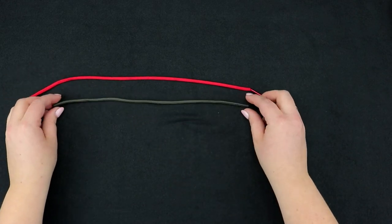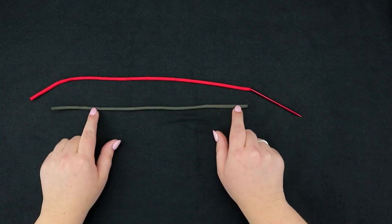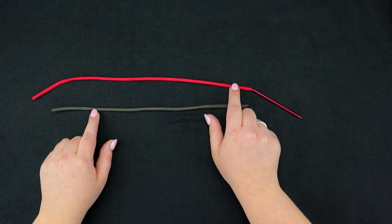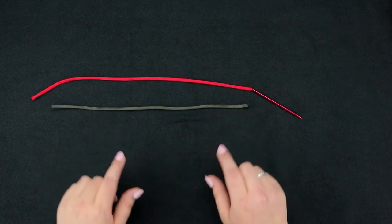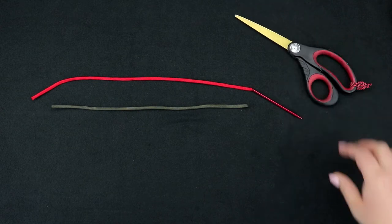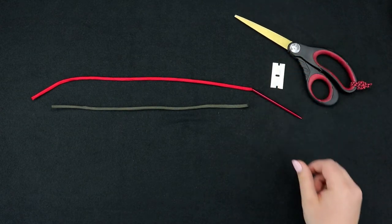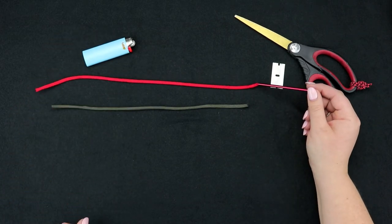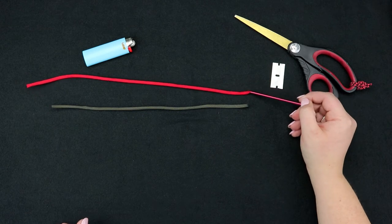So what you're going to need to make your zombie cord is a few strands of gutted cord. Today I'm using 750 for the outer cord and 550 for the inner cord. You can use 550 for both, it's just a little bit more time consuming. You're going to need scissors, a razor blade, a lighter, and then also I have a medium sized fit that I've already attached to the inner strand.